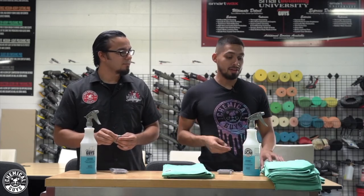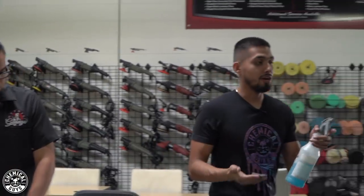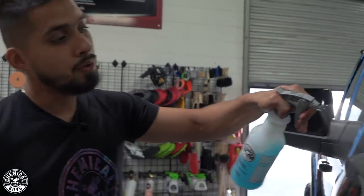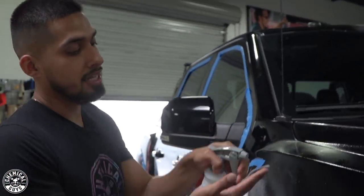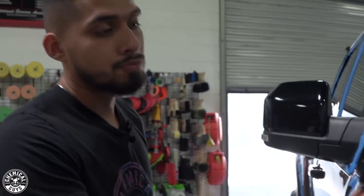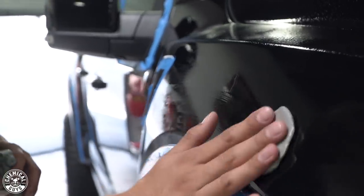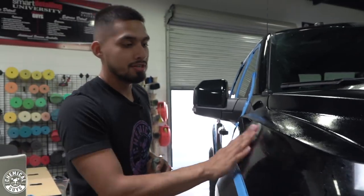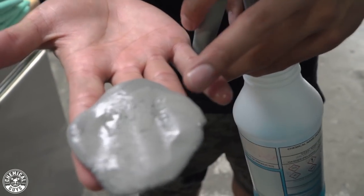Whenever you're using a clay bar you always have to have a clay lubricant. We're going to have clay lube in our secondary spray bottle. Spray down the area you're working on and don't be stingy with it — be very generous, because a dry clay bar can potentially cause marring. Spray the area and just glide the clay bar over it. You can hear the contamination being lifted off from the paint and going inside the clay bar. Rub it side to side — never go in circles, because that can scratch.